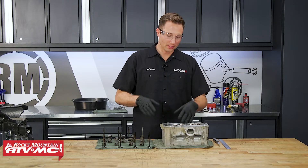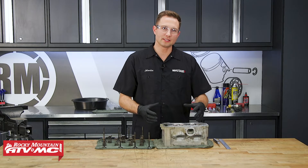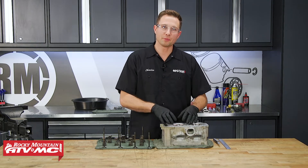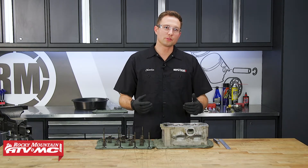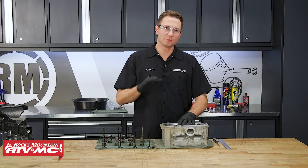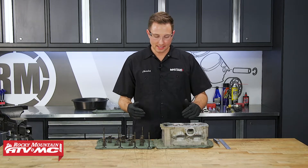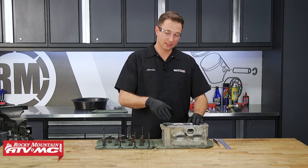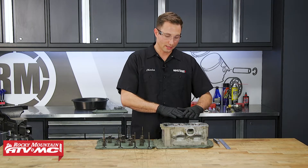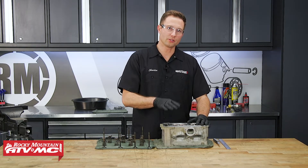Now that we have everything cleaned up, we went ahead and had our exhaust valve guides replaced since we had all that free play in them. Now Polaris will tell you that you can't replace these exhaust valve guides, but there's a place in St. George, Utah that specializes in powersports cylinder heads — it's called Fast Heads — and they actually replaced all those and cut our valve seats. So everything on our head is good to go, and we can show you what these parts are supposed to look like so you know if yours is bad or not.